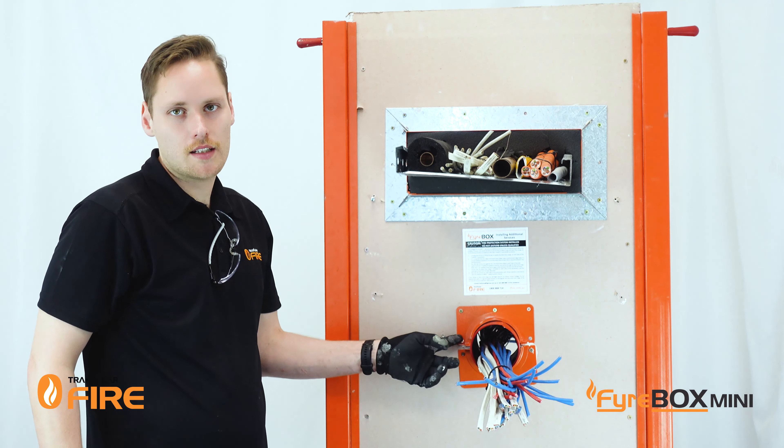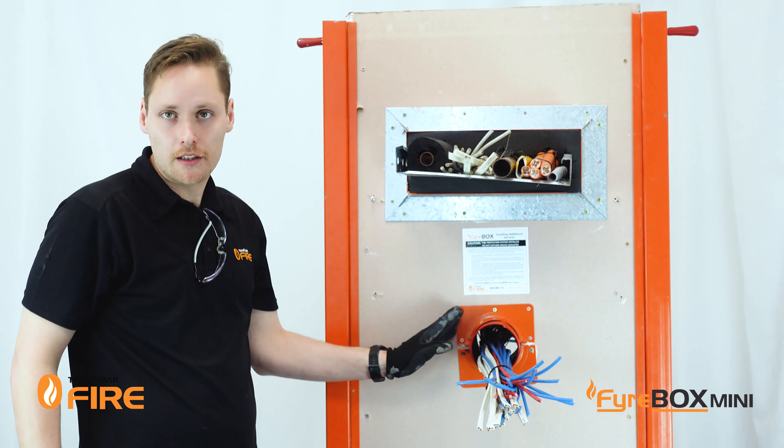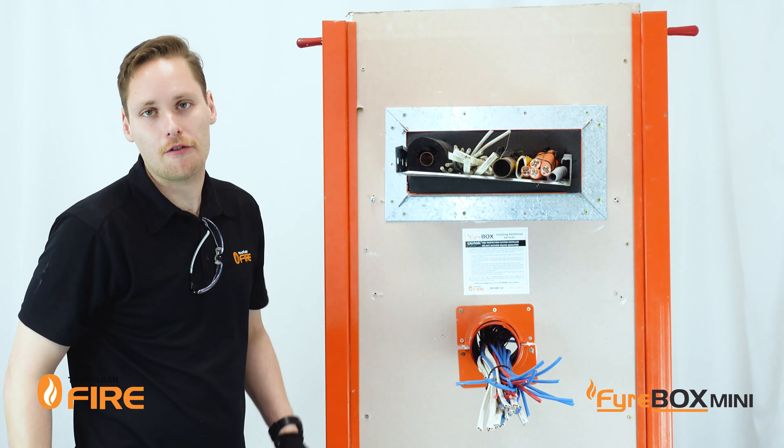The updated Fireflange sizes, as you can see, allow for a much bigger annular gap. If you do have issues with clearances around these flanges you can simply cut off the edge of the Fireflange using an angle grinder.